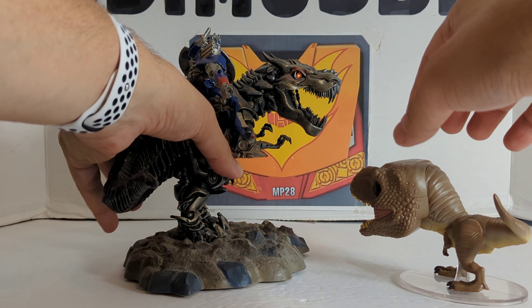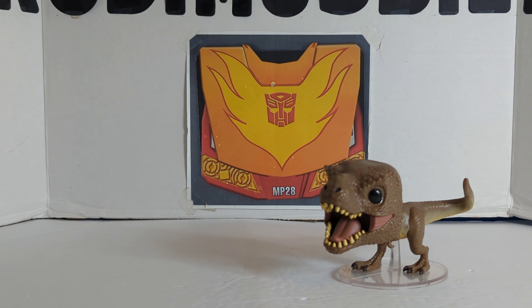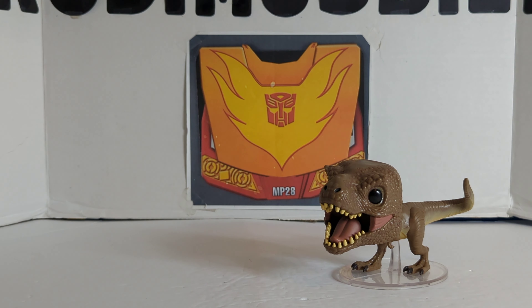Last but not least, we've got my Optimus Prime riding Grimlock statue. I'll have the two T-Rexes going after one another. How about that — pretty cool? Yeah, I thought so.